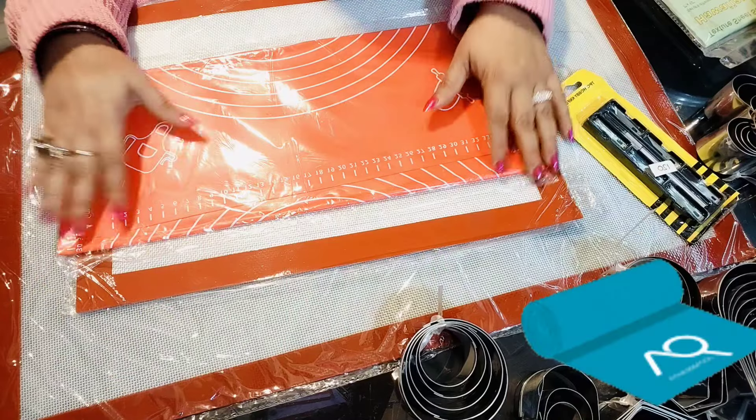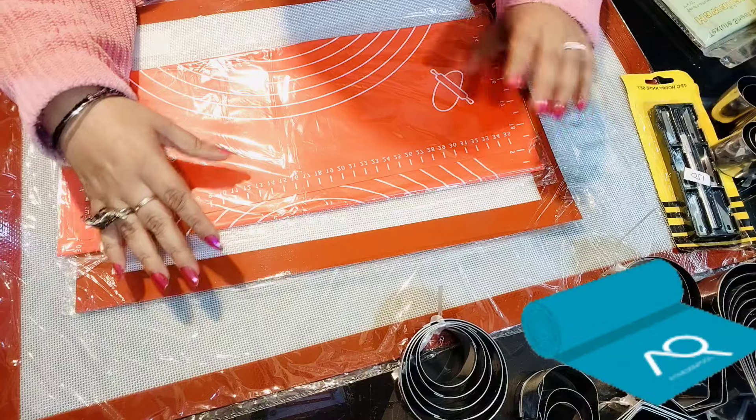Hi everyone, this is Rachna from The Honeybees Chocolate. Welcome to this new video. This is the third part of the cake material. I am showing you all the more stock papers.